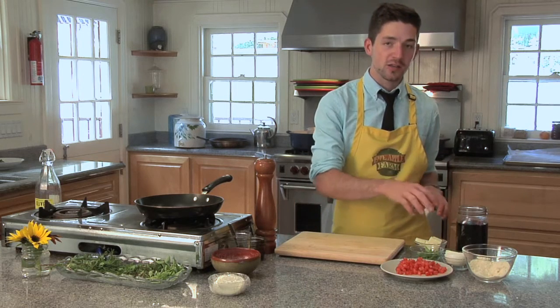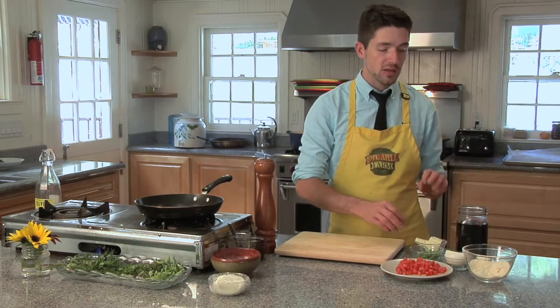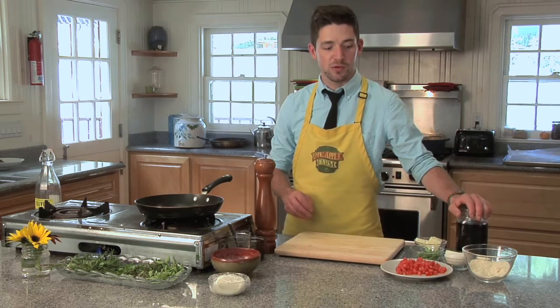We're going to start with our onions, our San Marzano tomatoes that have been diced up, a little basil, some butter, and some Parmesan cheese, and then we're going to deglaze that with a little red wine infusion.